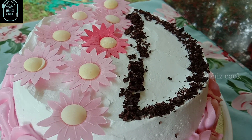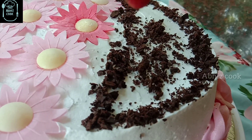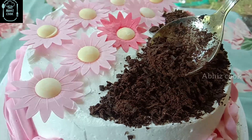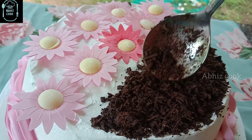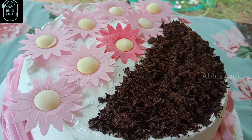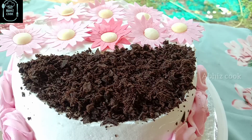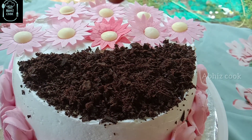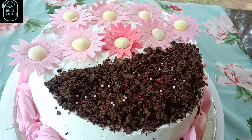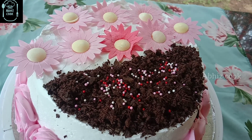As you can see, I am going to make a cake in the morning light. I am going to grate a little chocolate. You can put it in a small bowl with sugar balls.